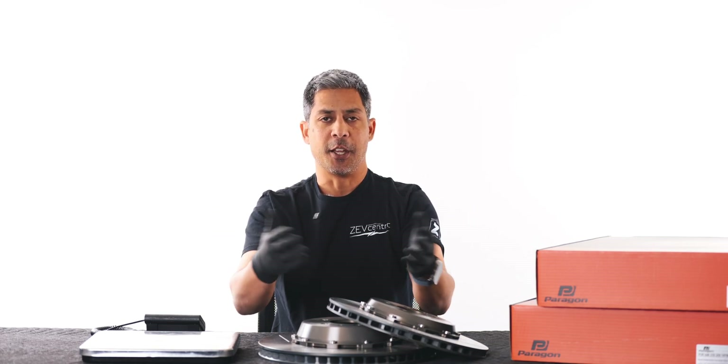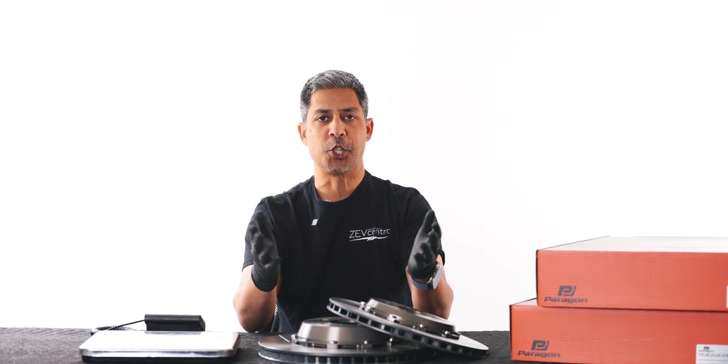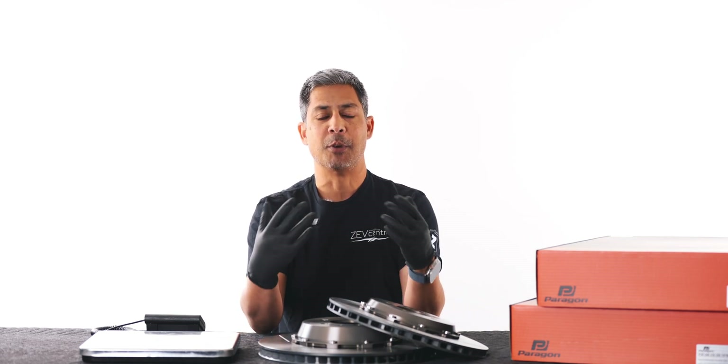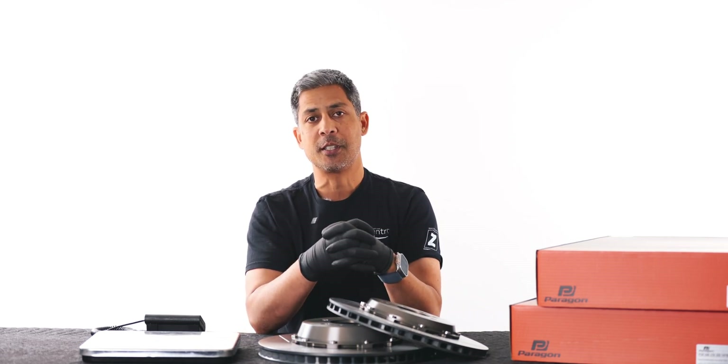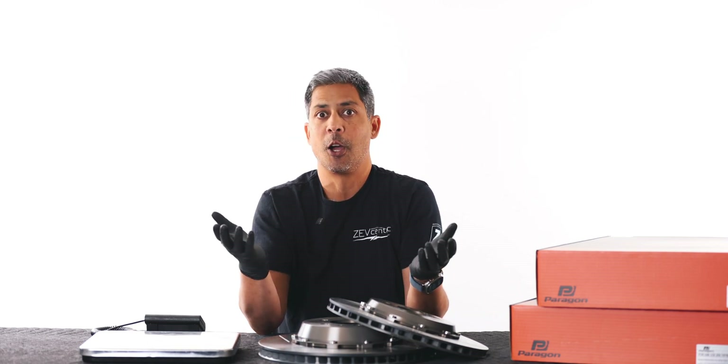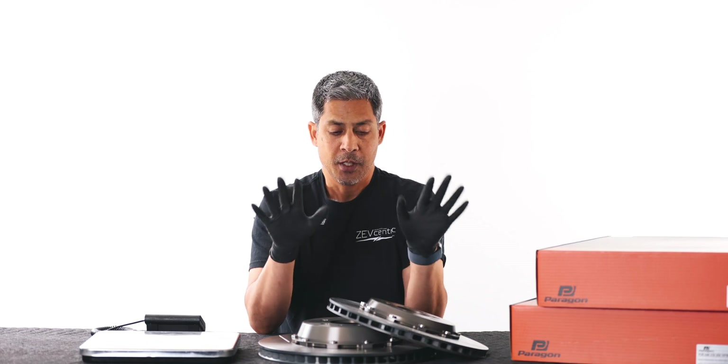So as you may or may not know, I think it was August 15th of 2022, Tesla opted to actually eliminate the Brembo rear caliper from the Model Y performance. So for that production date moving forward, it actually would take the rotor from a long range Model 3 or Model Y.